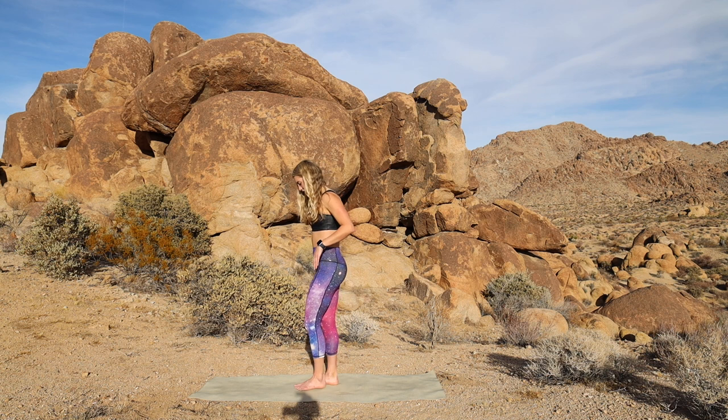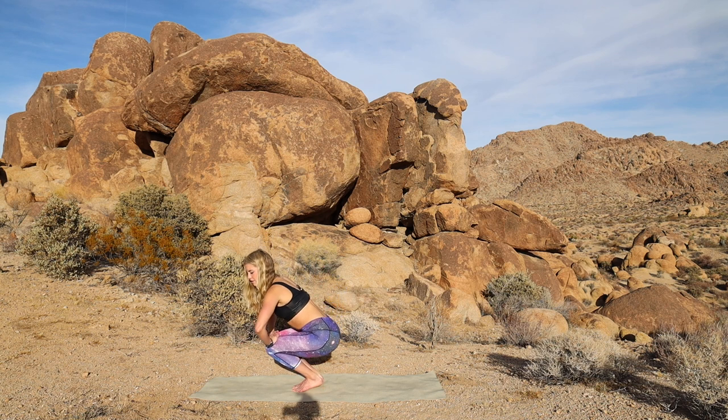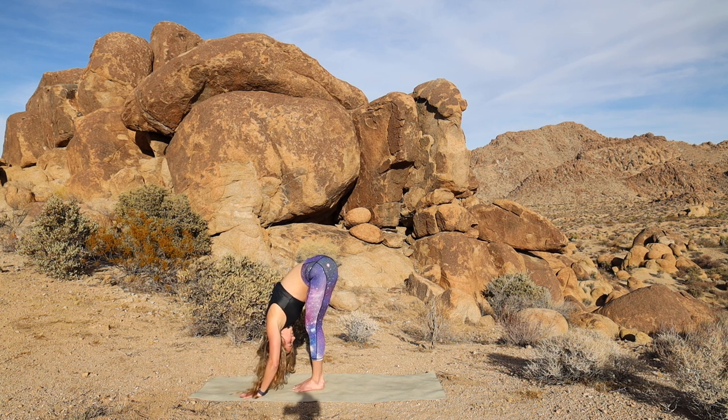Nice work. You made it through the balance challenge. Okay guys, so we're going to go for a little bit of an Achilles stretch. Glue the feet together. Bend your knees, keeping them together. Eventually your heels will pop up and you'll be trying to push your heels down into the floor — so we're lengthening this area right below the calves. You can have your hands on the heart, or fingertips on the ground for a little more balance. And then plant the hands. Legs together. Forward fold.